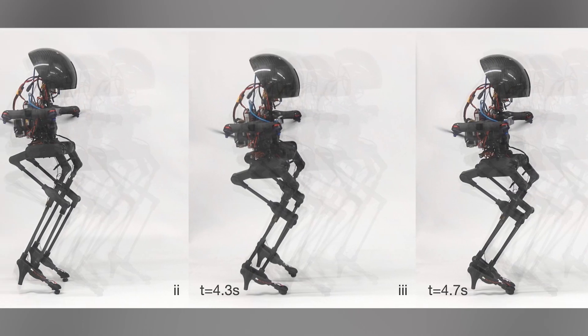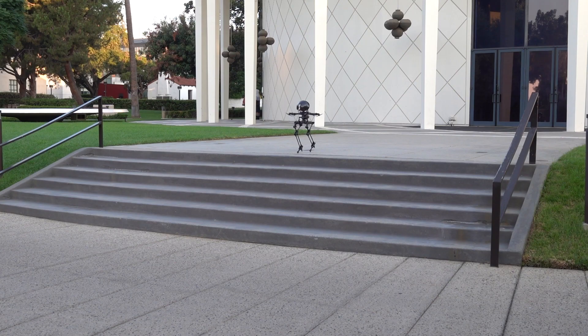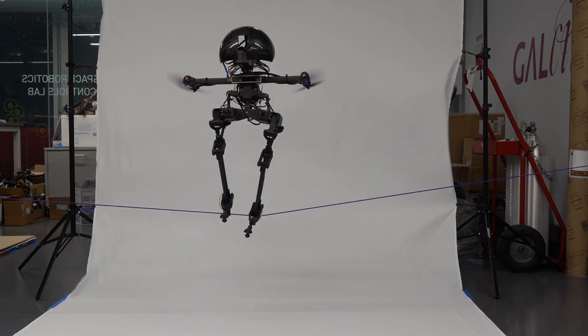It has thin articulated legs and four synchronized propellers on its arms for providing lift. Those propellers help it fly, kind of like a regular drone, if that drone had legs and a big alien-like head. But the propellers are also what LEO uses for balance and control — and that is the secret sauce.